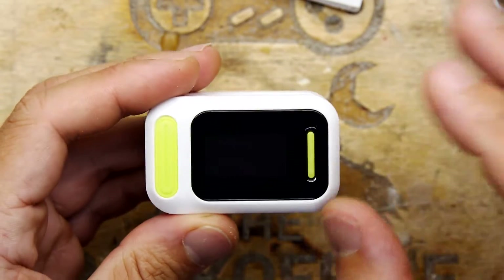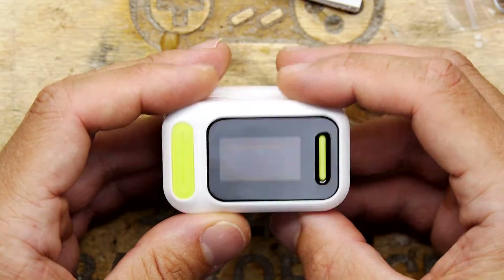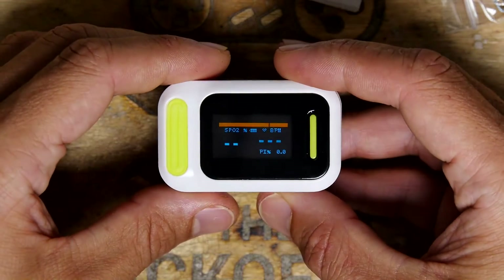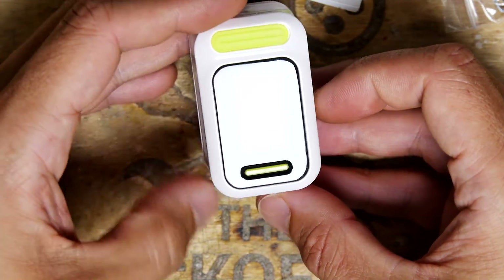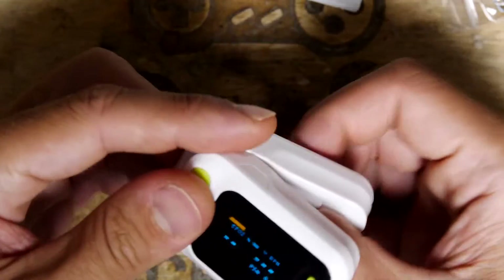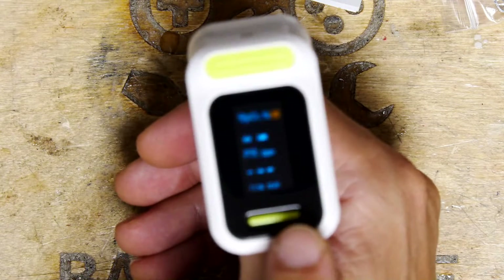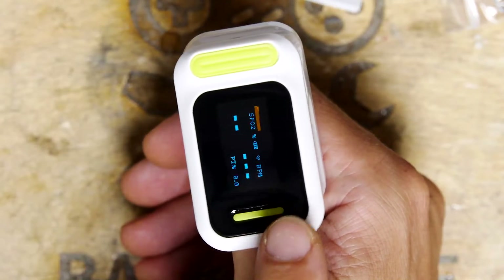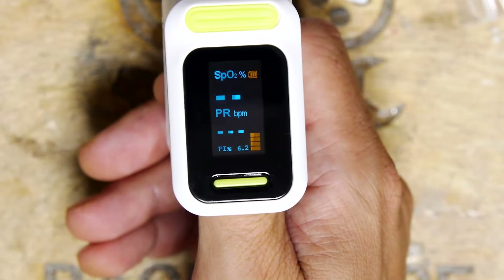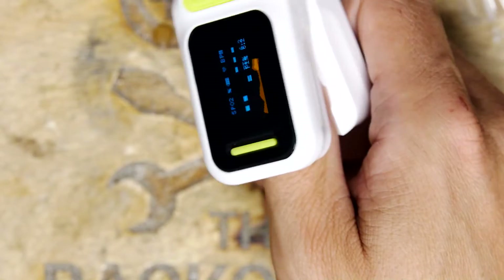This one differs from other models I've had before in that it has an automatic screen orientation. It's really hard to see the screen in this light - there we go. I'll shove my thumb in it to get a reading. You can see it flashing in the bottom corner - that's because it's reading something. And as I turn it, you can see it's actually orienting the screen in the appropriate direction, which is kind of nice.